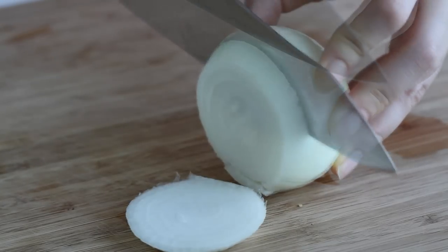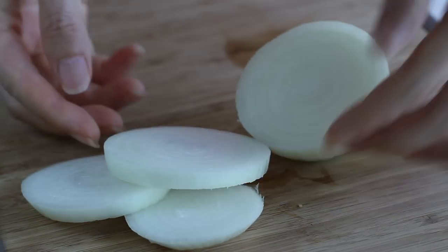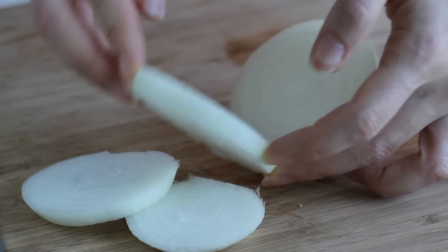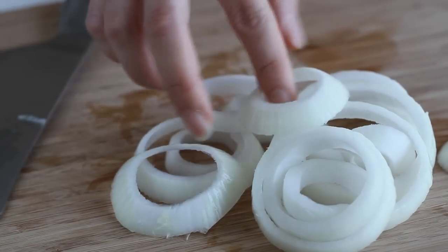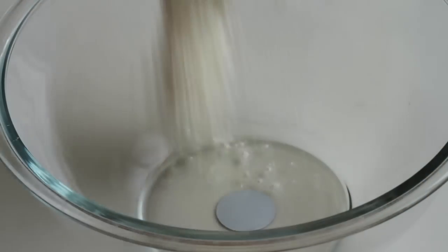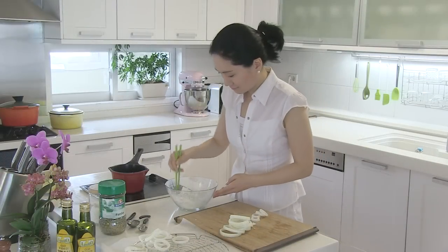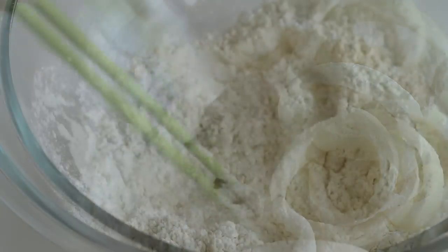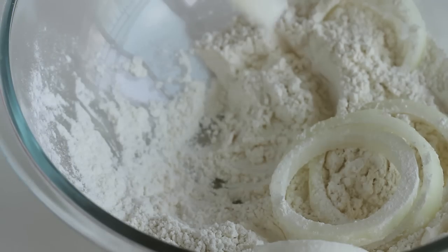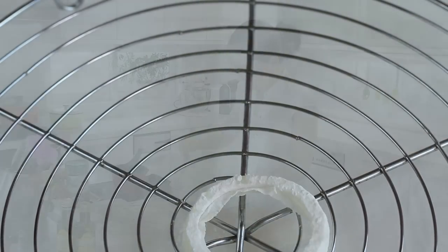First, I will slice one onion half inch thick. Don't slice thicker than this, otherwise the onions won't get cooked thoroughly. And separate them into rings. In a mixing bowl, add 1¼ cups of all-purpose flour and coat the onion rings with flour using chopsticks or tongs. Tap to remove excessive flour, then transfer to a wire rack over foil or parchment paper.